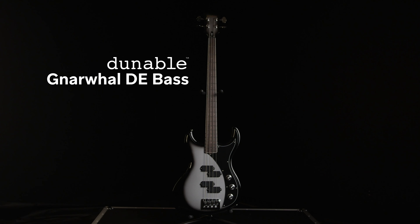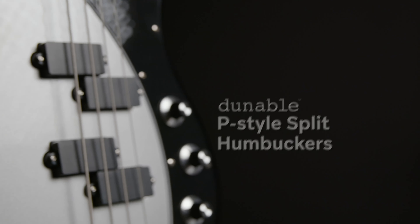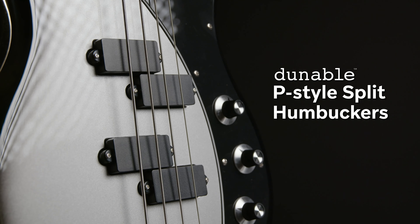Luckily, this narwhal isn't as difficult to find as the toothy aquatic mammal. It's the Narwhal DE bass from Dunnable Guitars, and it's right here at AMS. The Narwhal DE, spelled with a G, comes ready to play. The dual Dunnable P-style split humbuckers can pump out a wide range of tonal possibilities. But you don't want to hear me talk about it — you want to hear the majestic Narwhal in action.